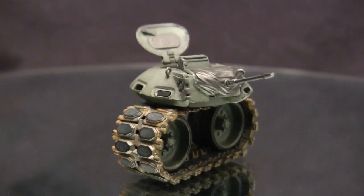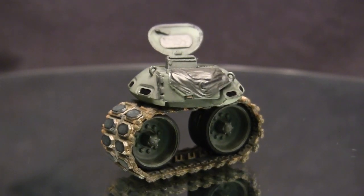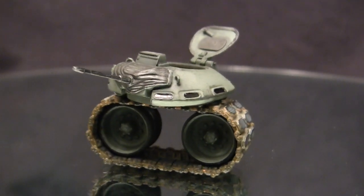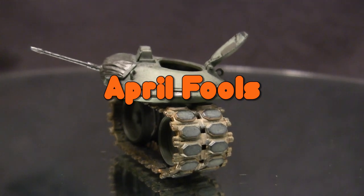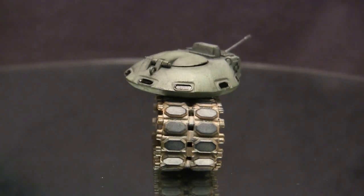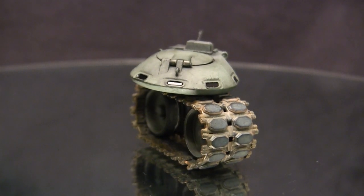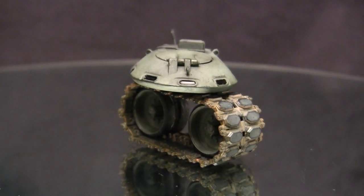I'm pretty sure I don't have to say this, but in case anyone is still following along, this was an April Fool's prank and I am completely full of crap, making this stuff up as I go along. What this vehicle really is, is that it's actually based on an internet meme that's been circulating around the internet for a number of years.